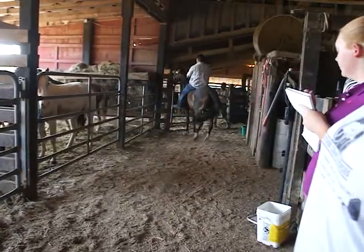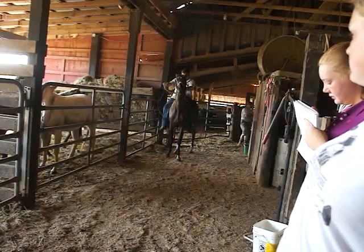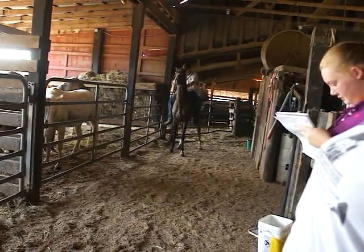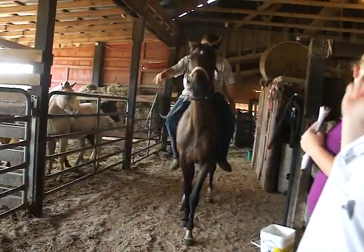Walk, trot, and canter. Back to a nice slow walk. We got stuck — there we go. Good girl.